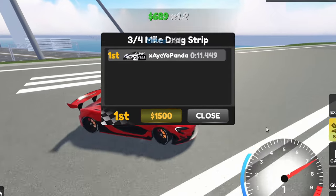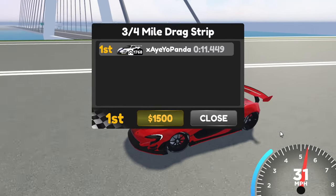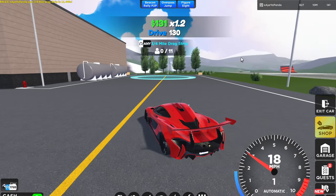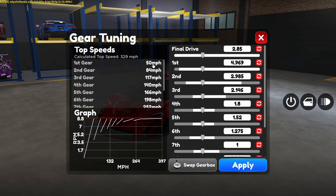Alrighty, in auto, this thing is capable of an 11.4. So the goal is to beat that time. Without further ado, it is time to make the tune.